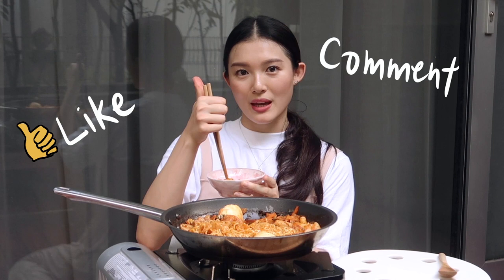Alright, so this is the end of my first episode of One Pot Wonders. I hope you guys enjoyed this episode. If you want me to do more episodes of One Pot Wonders, please leave me a comment in the comment section below. Give me a thumbs up if you've tried it and you think this recipe is good. Also subscribe to my YouTube channel. I will see you guys in the next video. Bye!